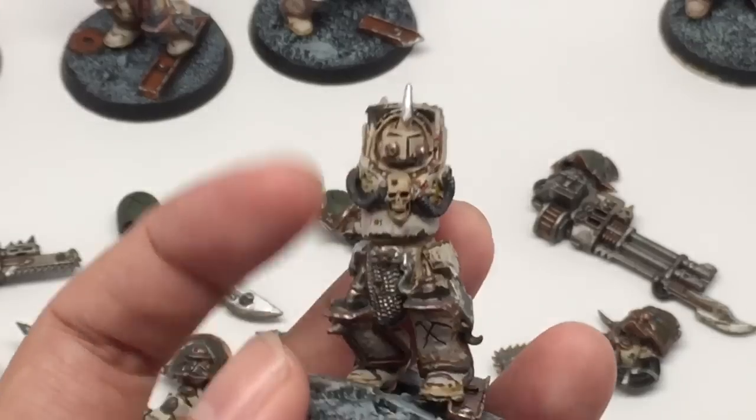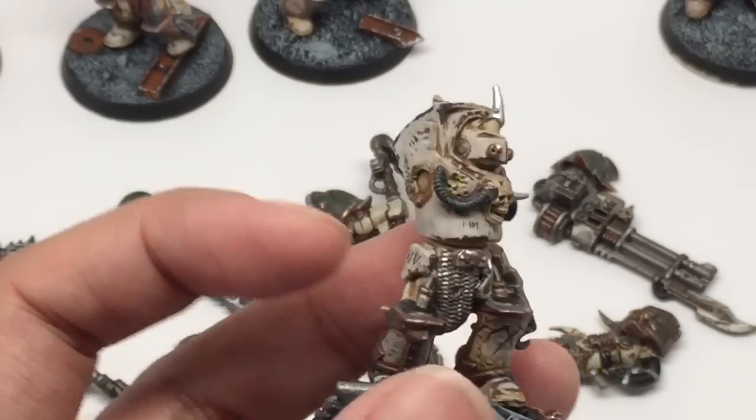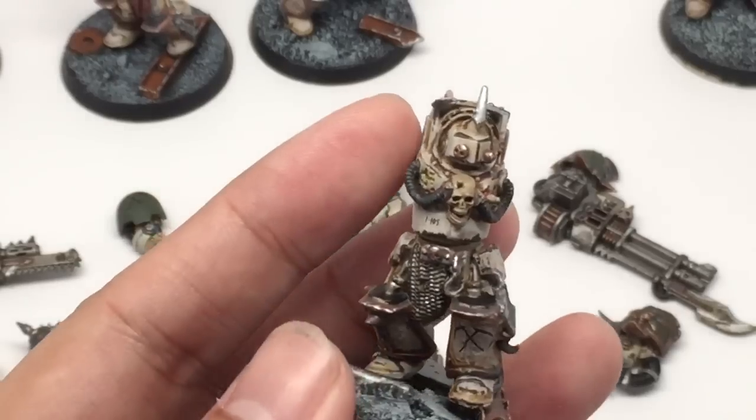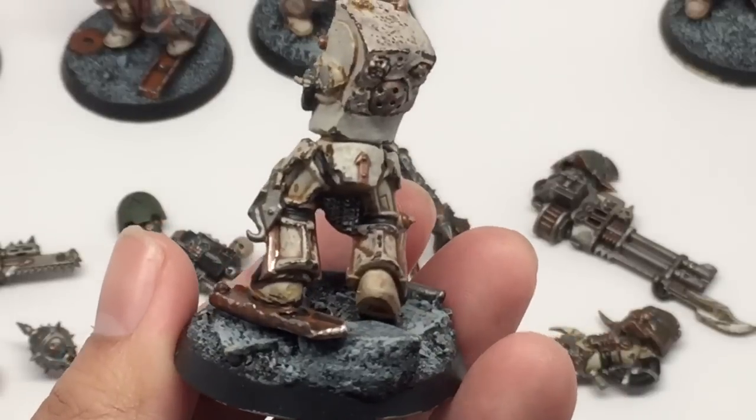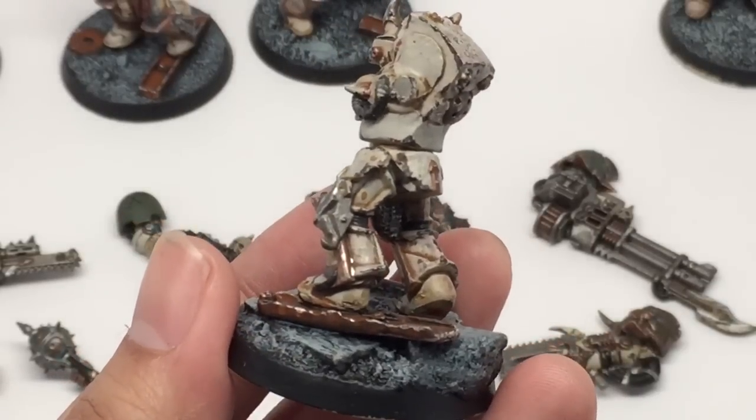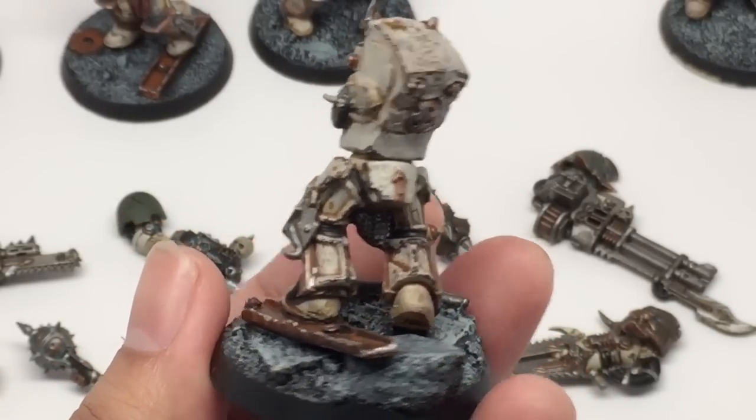The models were done with Rakarth Flesh as the first layer, shaded with Seraphim Sepia, painted back up adding Rakarth Flesh, and then doing chips using a mixture of Dryad Bark and Abaddon Black. They came out really, really great.